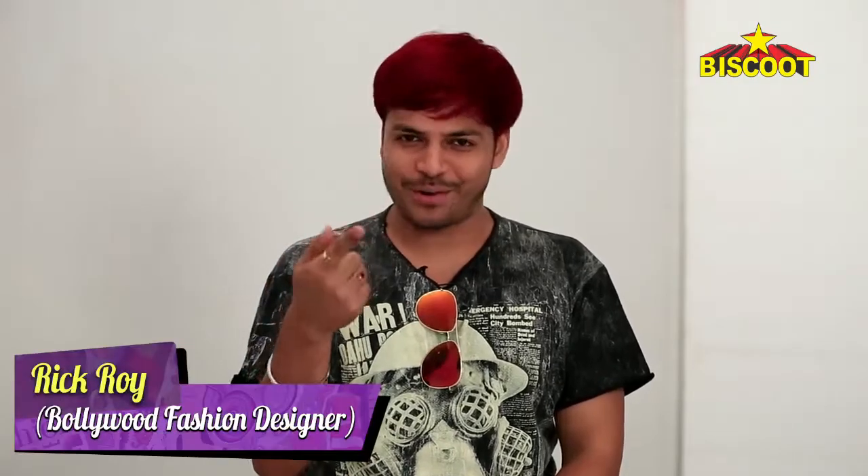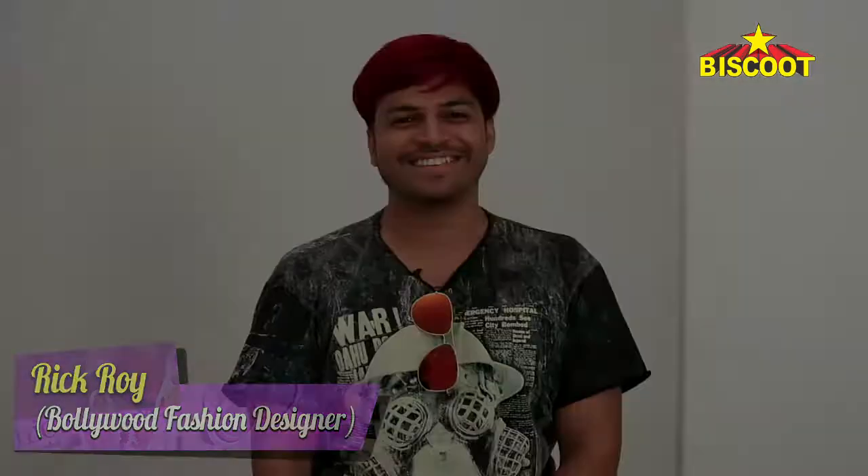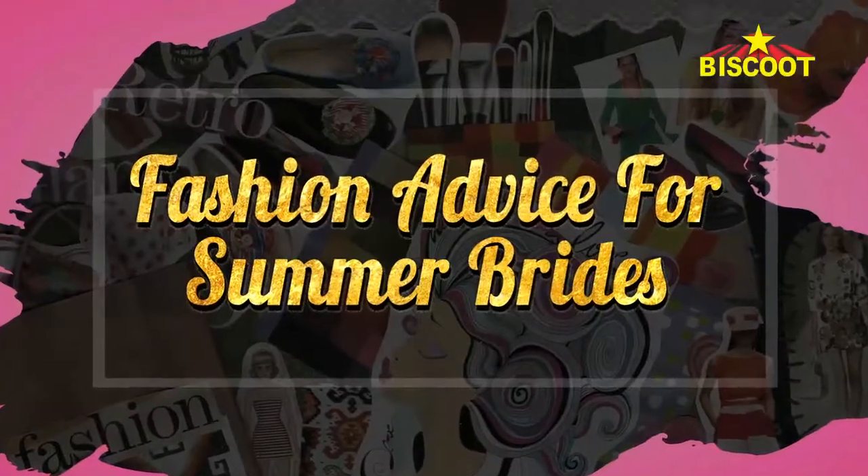Hi, this is designer Rick Roy, you're watching me on Biscuit TV. This is my advice for summer brides.